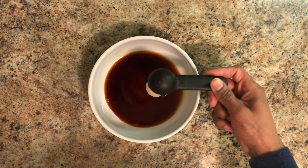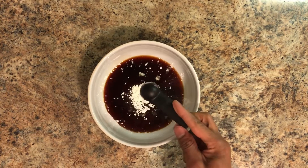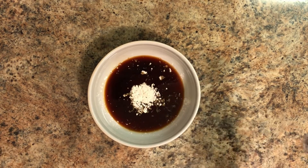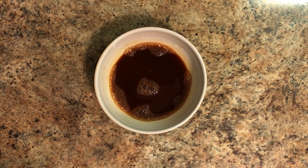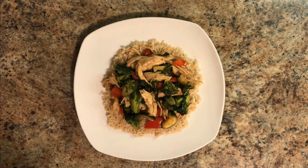While that's happening we can prepare our sauce. Take a quarter cup of low sodium soy sauce and add a tablespoon of brown sugar and a teaspoon of cornstarch just to thicken the sauce a little bit, and mix that up nicely. Once your veggie mix is cooked, go ahead and add about half a bag of spinach along with your soy sauce mix and cook that for about an extra two to three minutes.